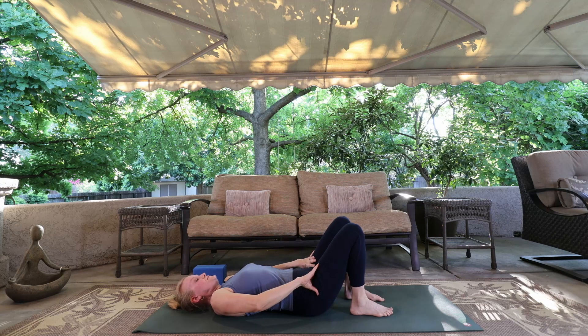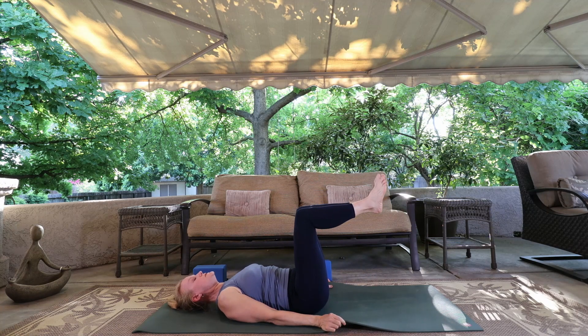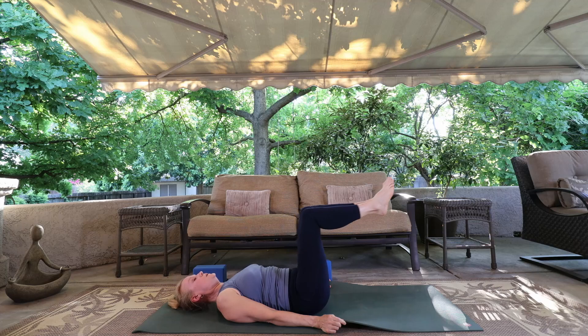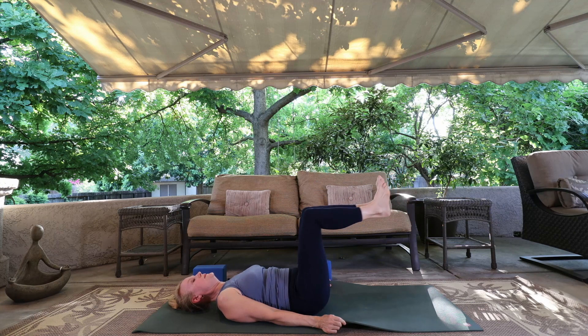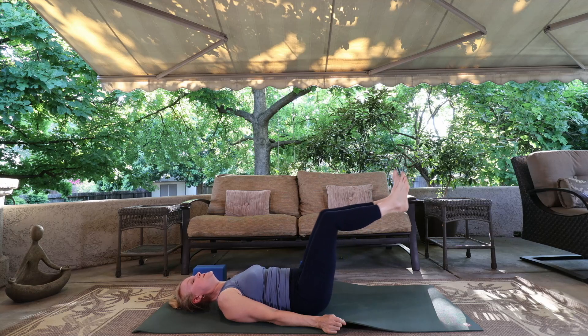Press the tops of the thighs away. Cleansing breath. Grab the sides of your mat, bring your shins into tabletop — you can do one foot at a time or both feet together. Use the exhale, push the small of the back down as you push the feet away. Breathing. Inhale right here and exhale — nice and slow. Four more. Two more. Last one.